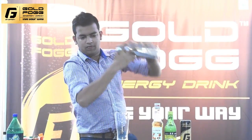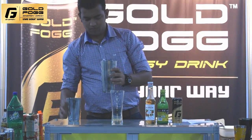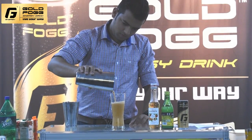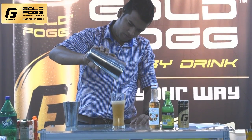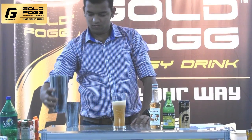Then I will fold it in half and fold the cheese in half.